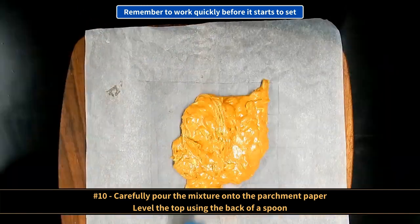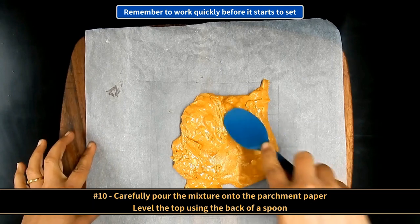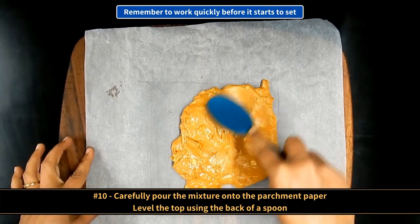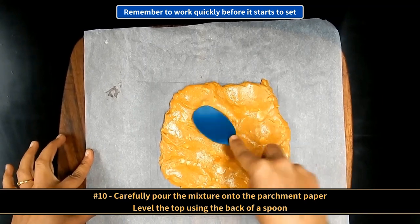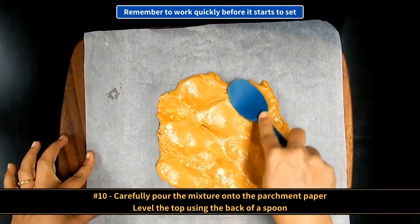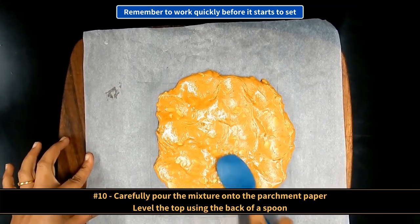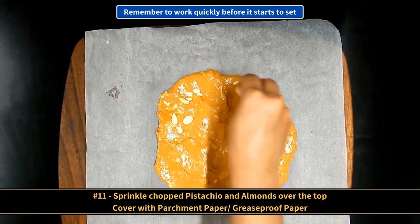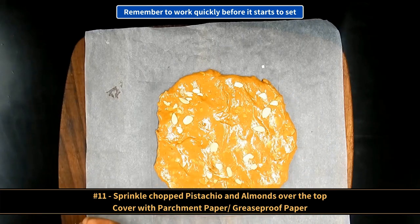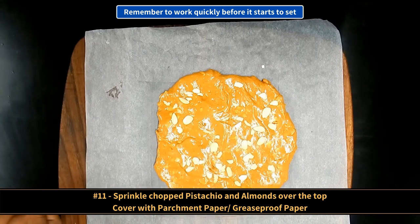Carefully but quickly, pour the mixture onto the parchment paper and level the top using the back of a spoon. Now sprinkle some chopped pistachios and chopped almonds over the top and cover it with parchment paper or greaseproof paper.